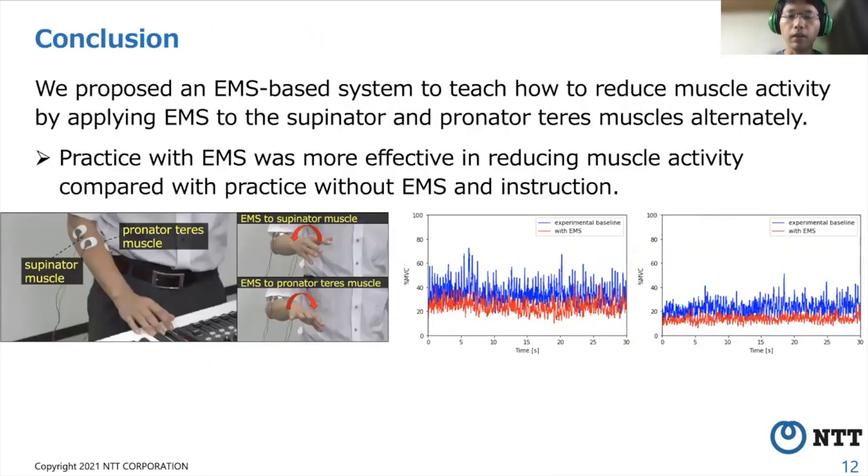In conclusion, we propose an EMS-based support system to teach how to reduce forearm muscle activity when playing a tremolo, and confirmed that practicing with EMS was more effective compared with practices without EMS and instruction. We believe that this initial study of reducing muscle activity by teaching efficient movement with EMS will play an important role in motor skills learning.